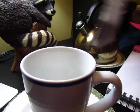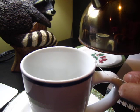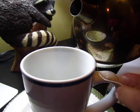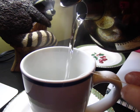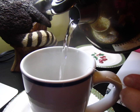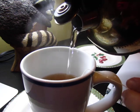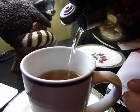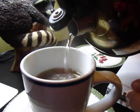So I boil the water and put the tea bag into the cup and pour the boiling water into the cup. Fill until there is about an inch gap at the top of the cup. So this is about an inch.